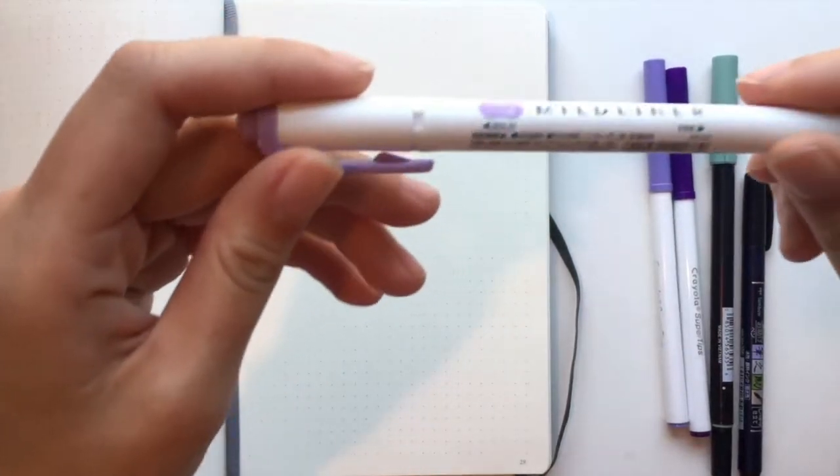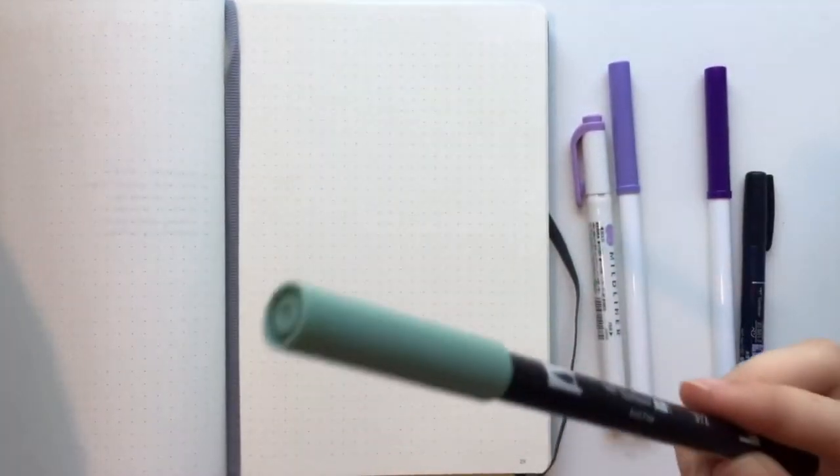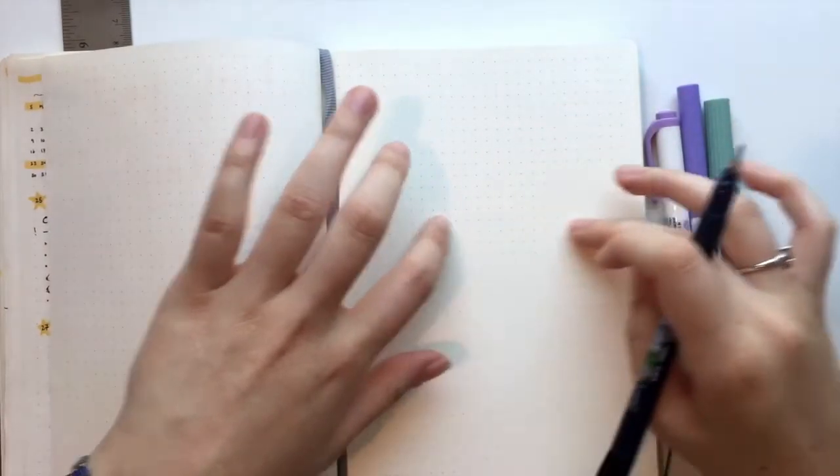Everything I talk about, all the products, is going to be linked in the description below, so don't even worry. I picked out some Crayola Super Tips that were in purples, my Zebra Biond Liner that is in purple, and this really cool green color from Tombow — it's 312 — but you can honestly use any green color that you like. I'm also using this Tombow Fudenosuke in the hard tip, indicated by the green. So I'm going to go ahead and get started, and kind of measure out the distance that I want and the placement of the August lettering.